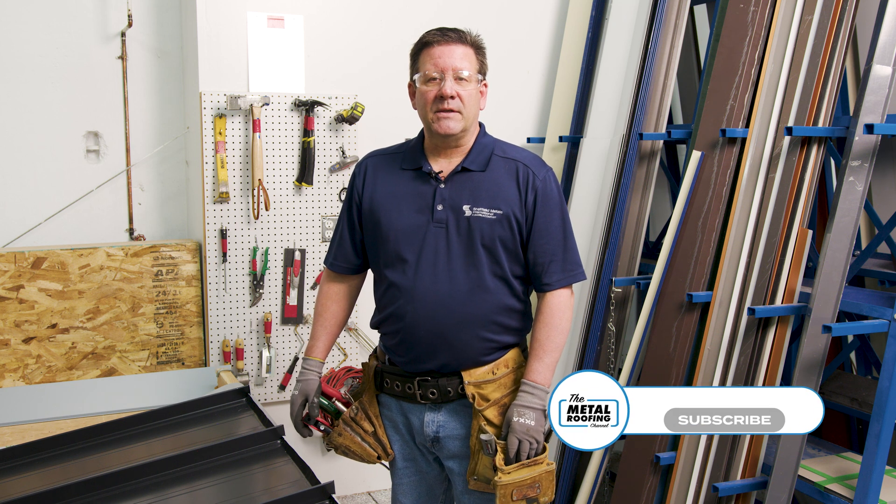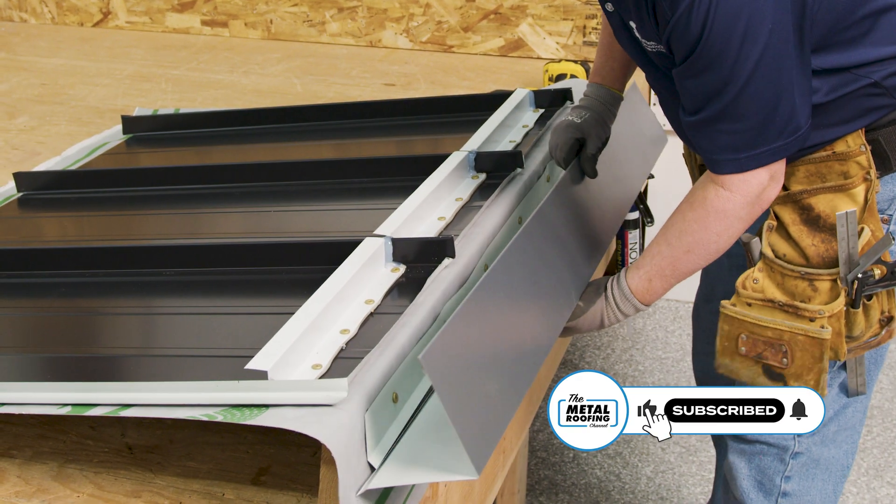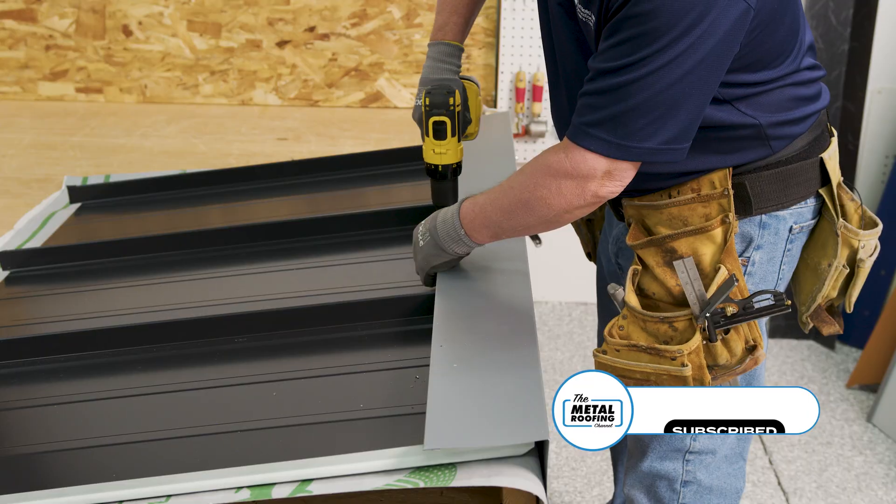Hi, Jason with the Metal Roofing Channel. Today we're going to be showing you the installation of the PK-1 peak flashing detail.